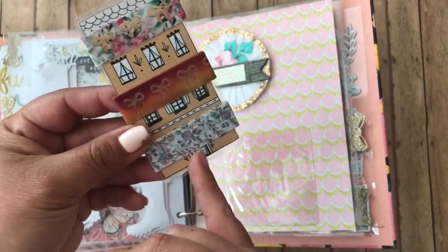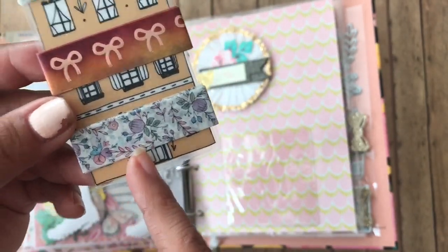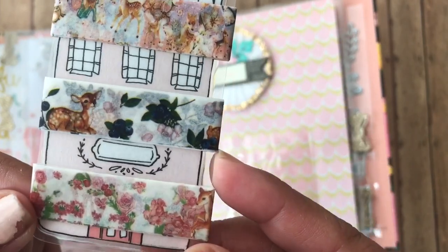These are the samples of washis. Of course, these are my three ultimate favorite ones. This is from Simply Gilded, Simply Gilded, the Planner Society. And these are so cute as well.